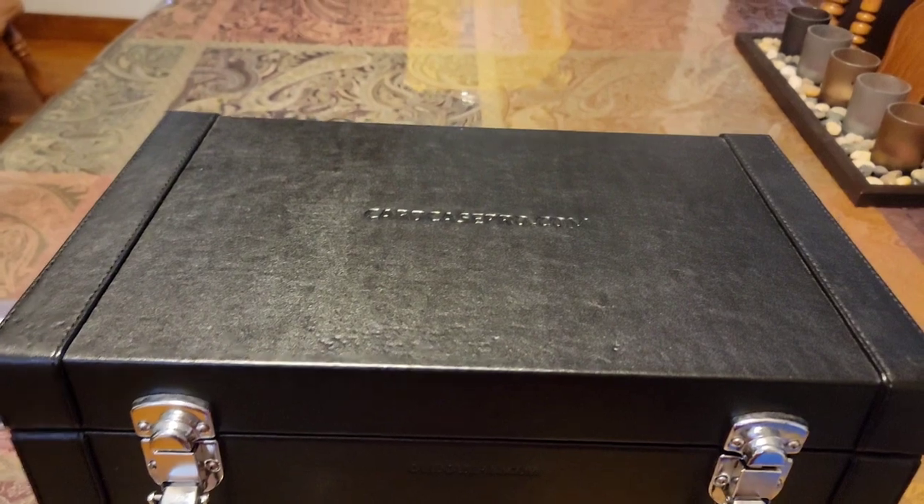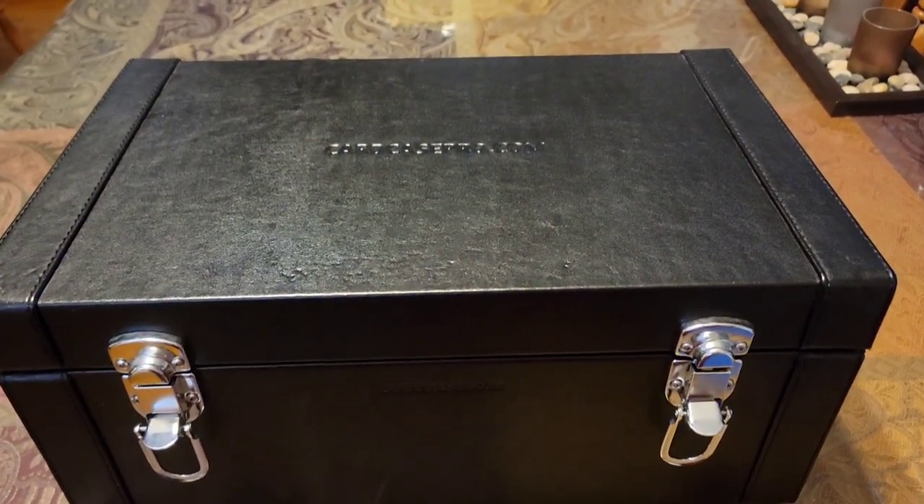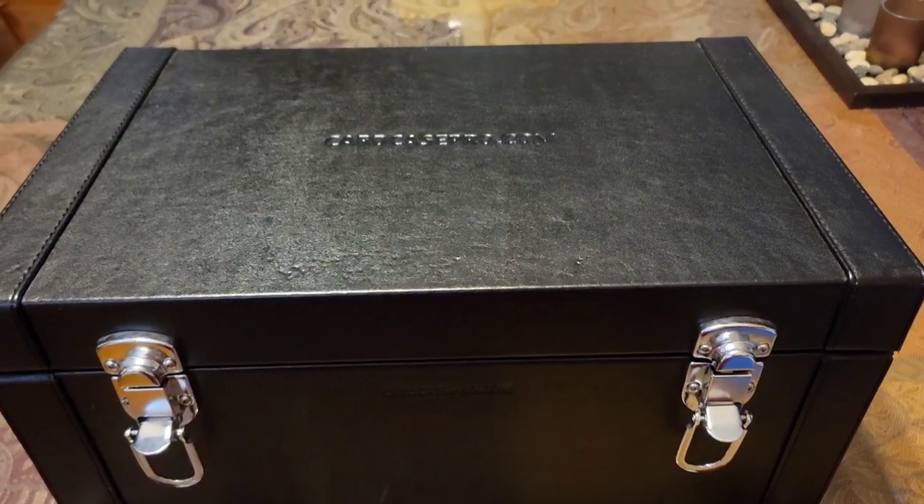I appreciate you guys watching me show off my cabinet and my Peyton Manning collection. I'll see you guys soon — peace.